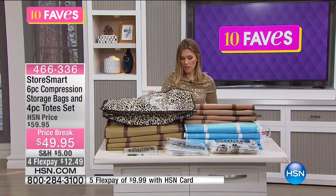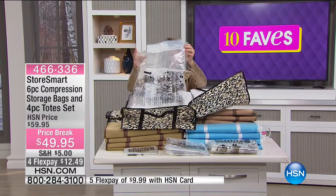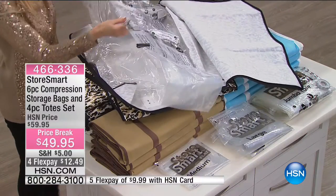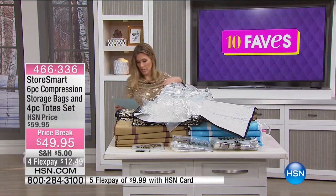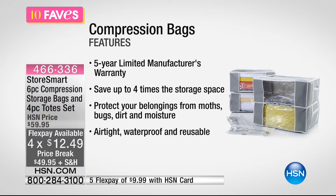It really protects everything — airtight and waterproof. Once you compress everything, you simply use a vacuum on the compression bag. They are so large! You're getting four jumbo totes, one Store Smart medium, and one Store Smart large — that's how you get the 10 pieces. They have a five-year limited manufacturer warranty and save you up to four times the amount of storage space, protecting your belongings from bugs, dirt, and moisture.